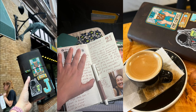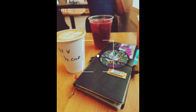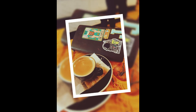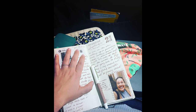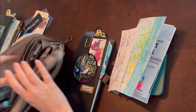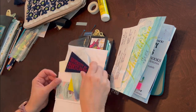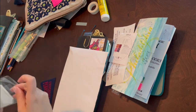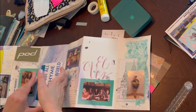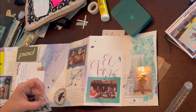I had such an incredible time in Philadelphia this past month, but one of the highlights was really working on developing a process to create a travel journal while I'm traveling that really works for my style and the amount of attention I have to give to the project. This time I was able to finish a whole travel notebook. I have so many unfinished notebooks, and this time I was actually able to get this one done and I'm so proud of it.